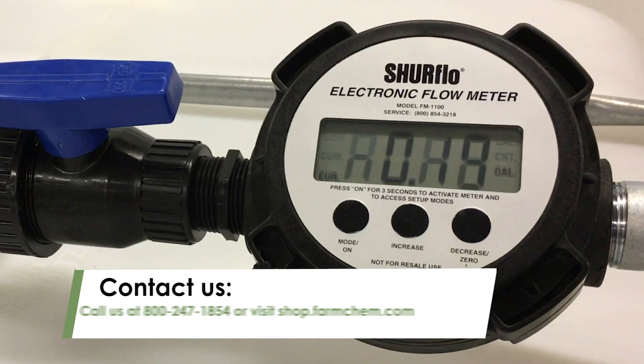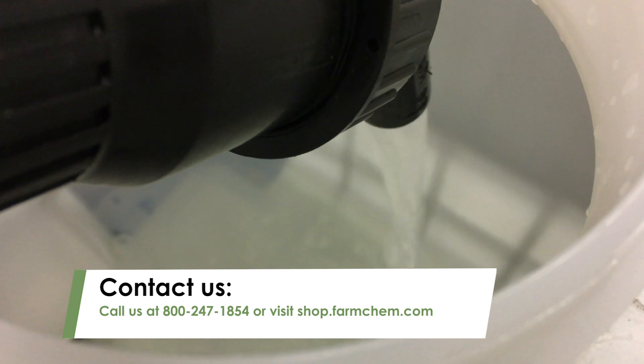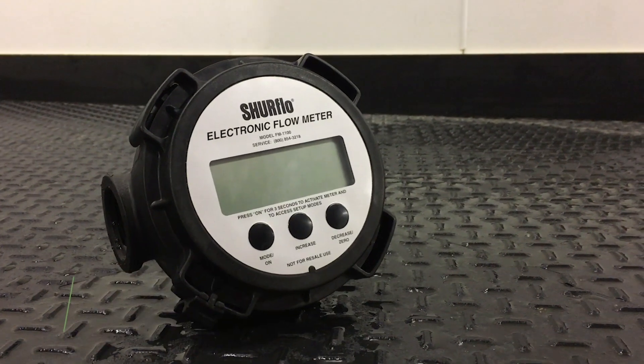For more information on SureFlow flow meters or to order SureFlow replacement parts, call us at 800-247-1854 or visit shop.farmchem.com.